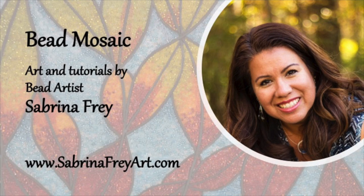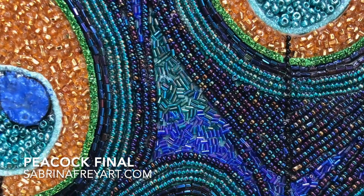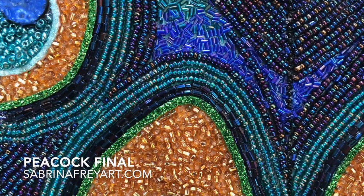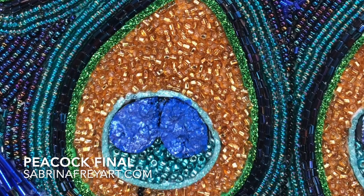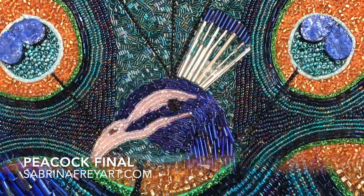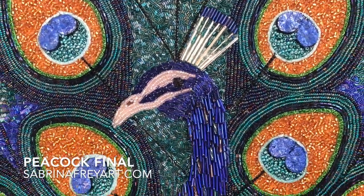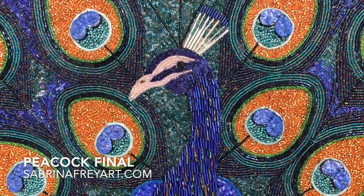Hi and welcome to Bead Mosaics. I'm Sabrina Fry and I'm going to be showing you today how I created this beautiful bead mosaic of a peacock. His name is Bo and I used several different techniques on this piece, so I want to step you through it piece by piece — how we got there to start and how we ended up with this gorgeous piece.